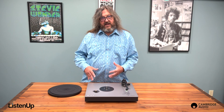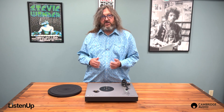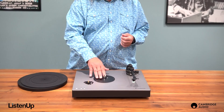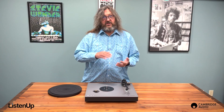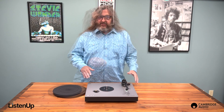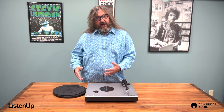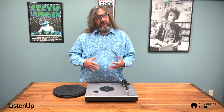The Alva ST has a belt driven motor, a proven system and the preference for many turntable owners, because the motor isn't attached directly to the spindle — which can sometimes cause unwanted vibration during playback. Instead, the motor is to the side, using the belt to drive the platter and keeping potential vibrations at a distance.